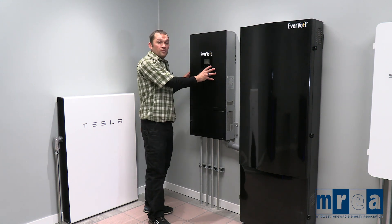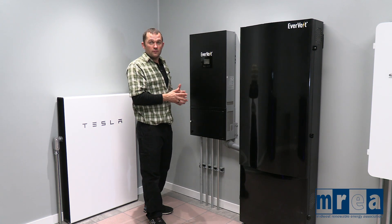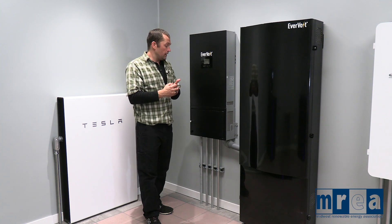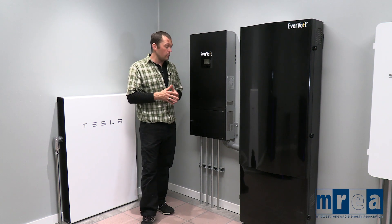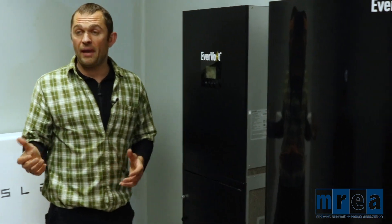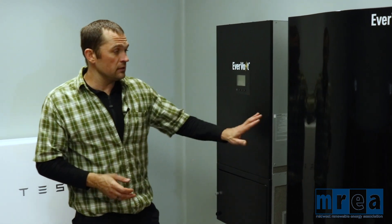Our batteries are also DC devices, so we have our DC-to-DC conversion happening. And then we still have the standard inverter capabilities that's going to take that DC and invert it to 240 volts AC. We can back-feed to the utility grid when times are good, and if the utility grid goes out and we're without utility power, this can back-feed 240 volts AC into a backed-up loads panel — a dedicated panel just to run off our batteries.